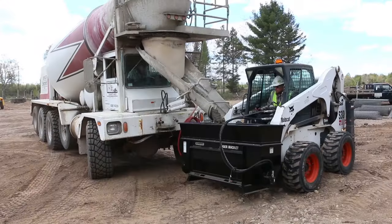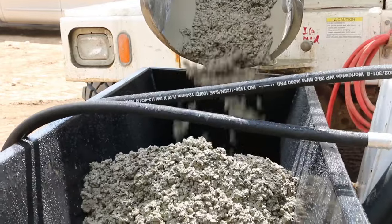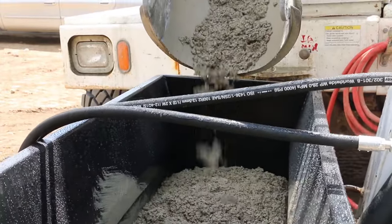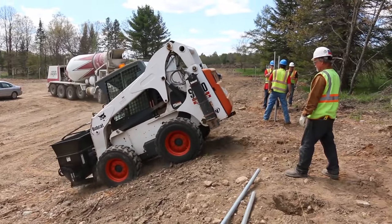Today we had a project out at a golf course. It's a pretty hilly lot of rocks, and they actually cut into the hill, but in doing so they created a little bit of difficulty for us to actually get the concrete in the holes. The cement truck couldn't get up there very easily to get the concrete in the holes.